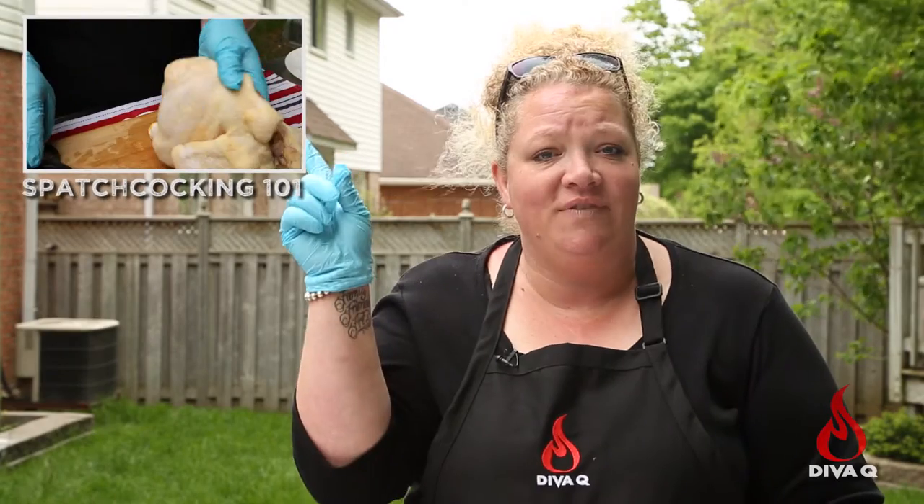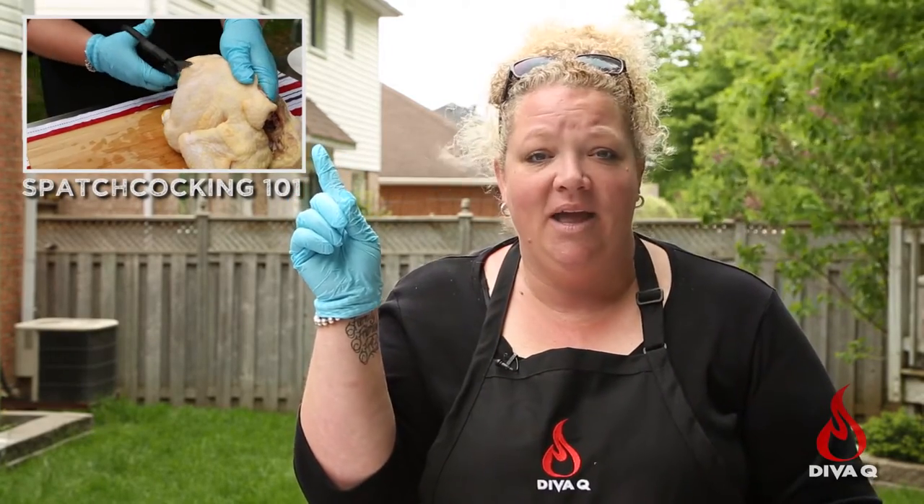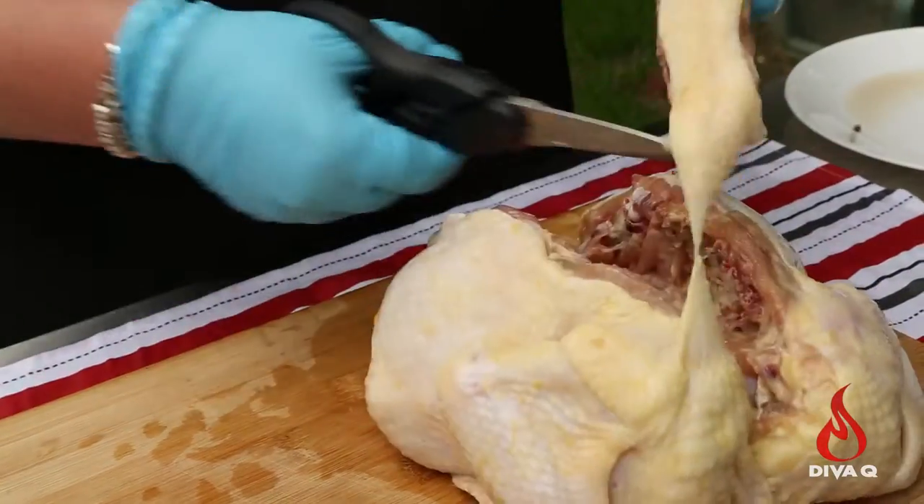So our first step is actually spatchcocking the chicken, which means taking the backbone out. If you don't know how to do this, watch this video right here. It's super easy — it just involves a pair of scissors and taking the backbone out.